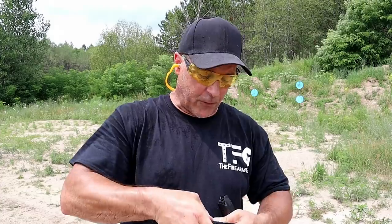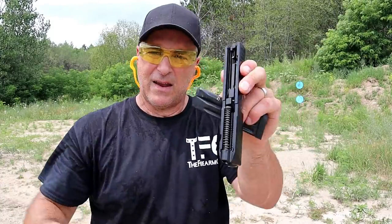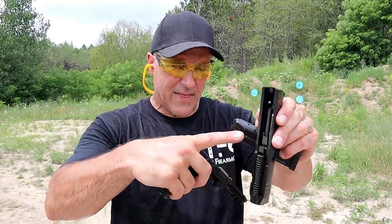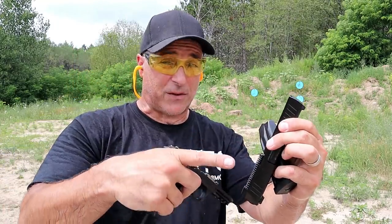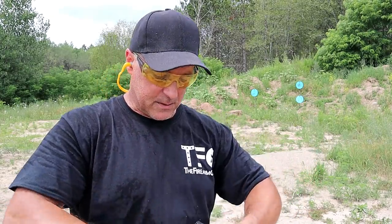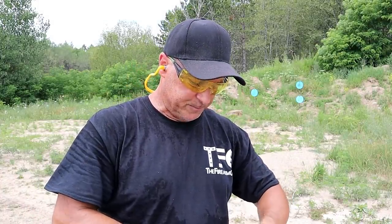Which was the problem when I first got it was the disassembly process, but just like that it comes off and you have really thick slide rails. I think the reason for that was because they eventually came out with a 45 ACP model and they used the same frame — I'm not 100% certain about that. But I do think the gun is great for what it is.